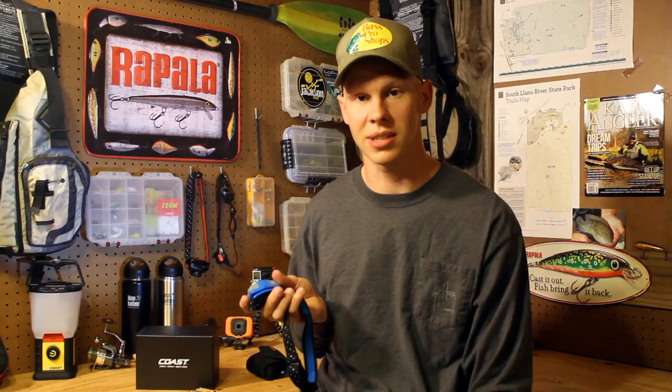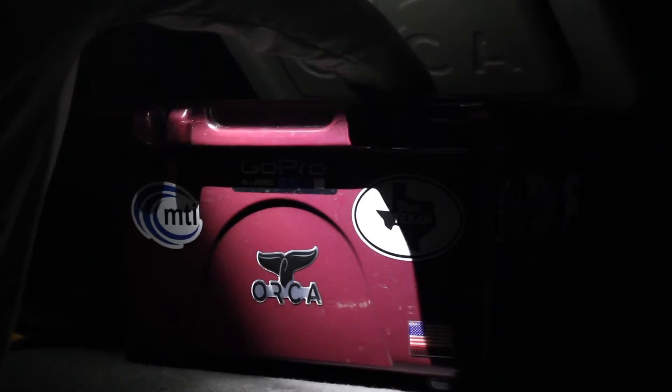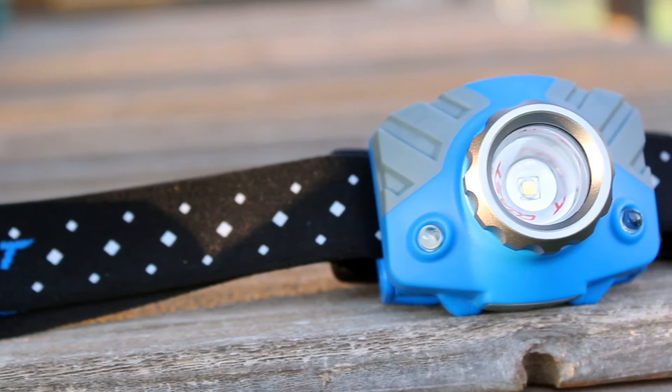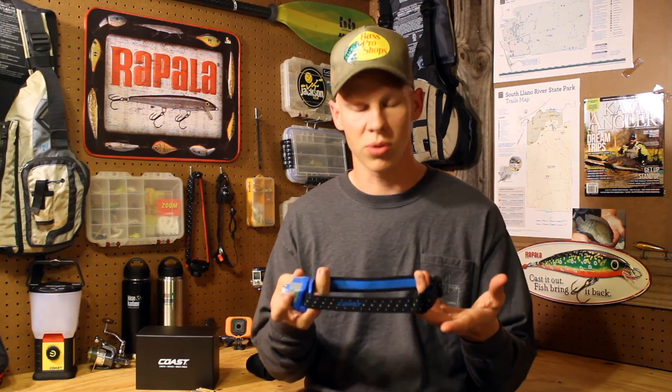It's very ergonomic — you can tilt it back and forth. If you want to look straight down at the ground you'll have it angled down, but if you're trying to look further in the distance you can just tilt it up. There are reflective dots or diamonds all along the outside of the headlamp, which is nice if you're bike riding at night. These reflective straps help out a lot so if a car is coming they'll be able to see you a lot easier. Coast really knocked it out of the park with the FL75R.